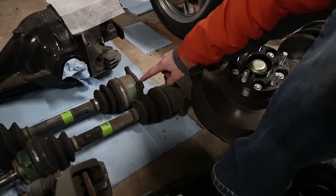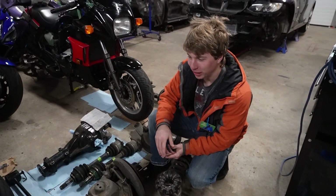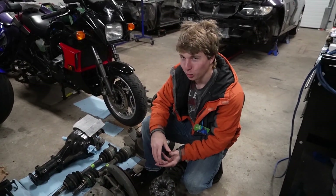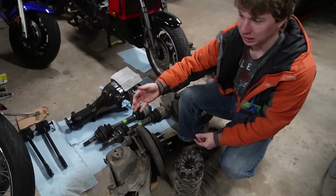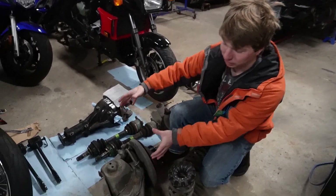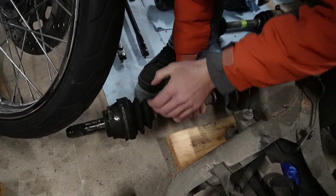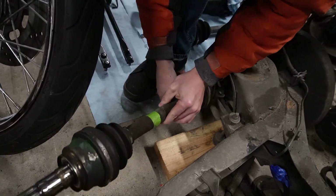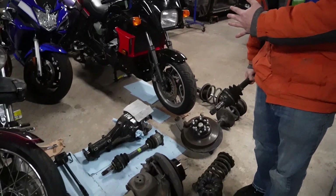Those are the four bolts for each axle. After removing those, you should have enough room. You'll likely need to use a jack to lift the whole hub assembly up to make room to slip the axles out.